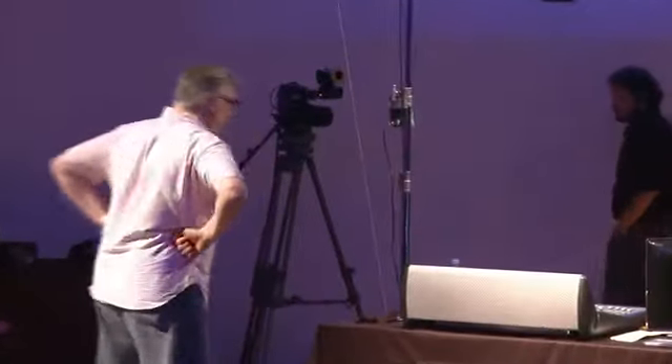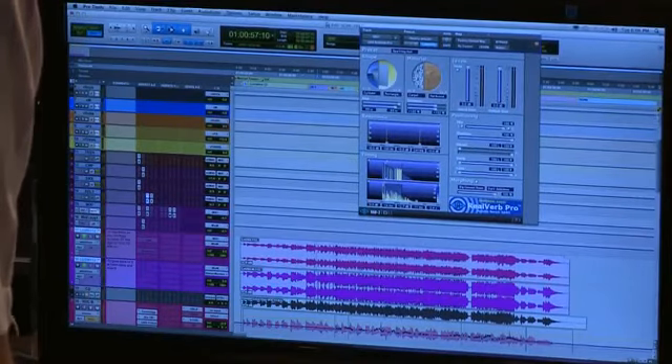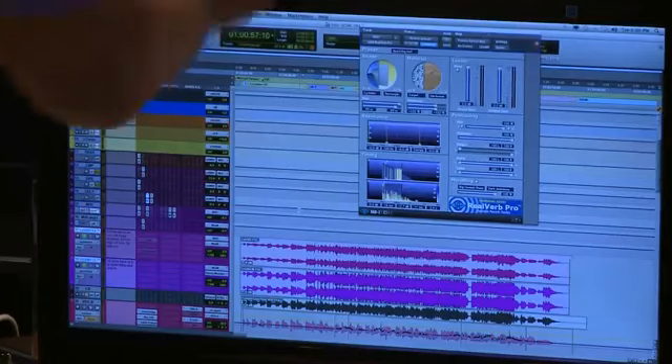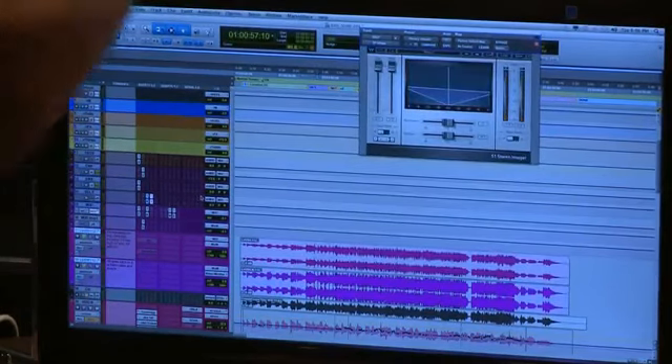Whether I'm mixing a classical album from Bocelli or something like this, I still use those basic principles of grouping things together in buses, then using the tools at my command to manipulate those sounds and make them into something more than just the reproduction of a studio track. On this song I'm using the RealVerb Pro, but it can be any reverb — just a very tight reverb. Then I'm spreading it out with an imager.